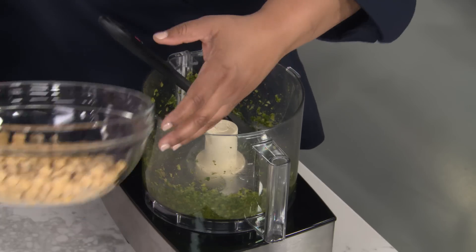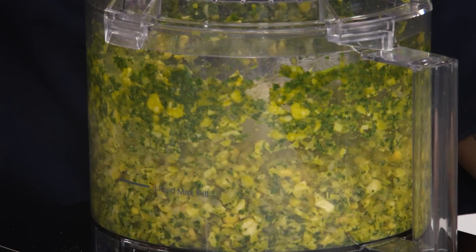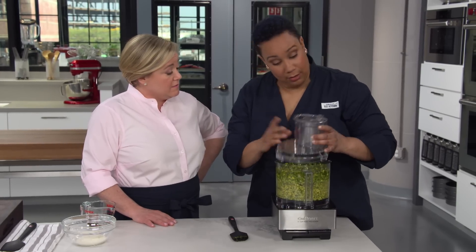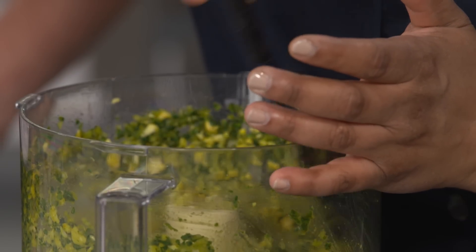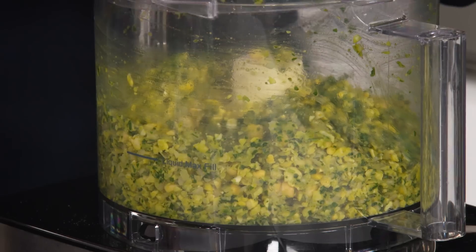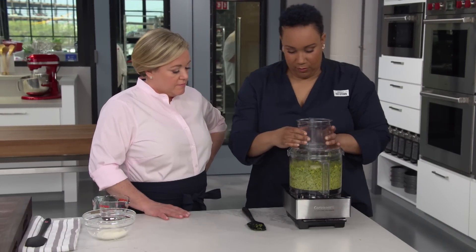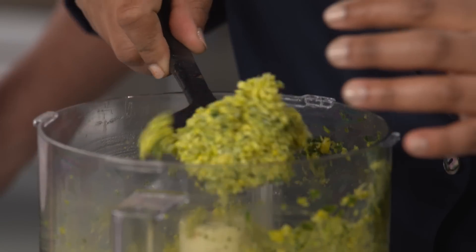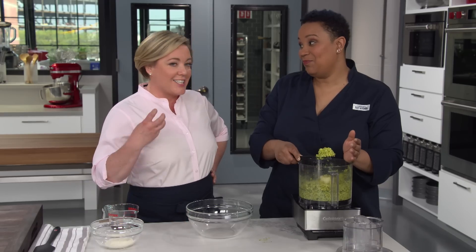Now we can add the chickpeas. We're going to pulse these six times. There are still some big pieces in there — we want the chickpeas to look like steel cut oats. Let's blitz it six more times. That looks great. You don't have to grind it that fine — we're already going to add a binder to this, so we don't need to make a paste. You can leave it kind of chunky, and that will contribute to the airy, fluffy texture of the falafel.